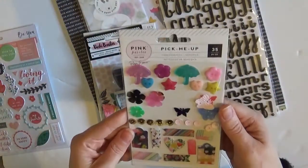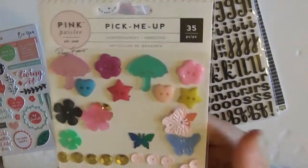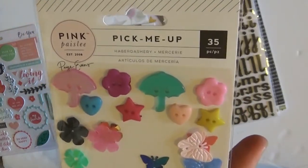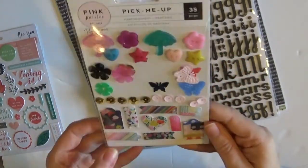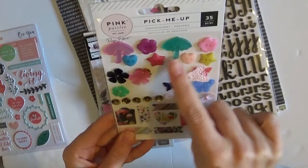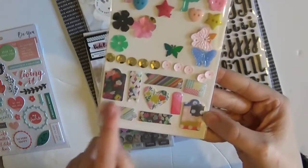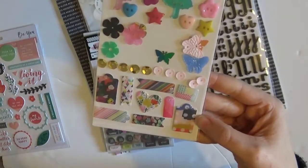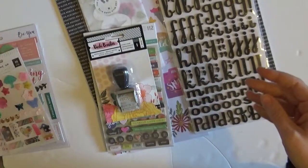Look how cute these are — Pink Paisley, Pick Me Up. Oh my giddy aunt, they're so nice. Look at these little sequins and little brollies and flower buttons, and then these little tag things down here. These will be so cute. I'm working on a project right now these will be amazing for. So that's great.